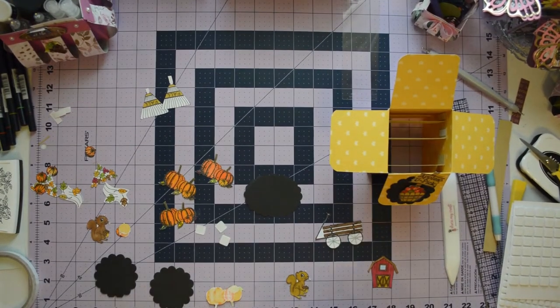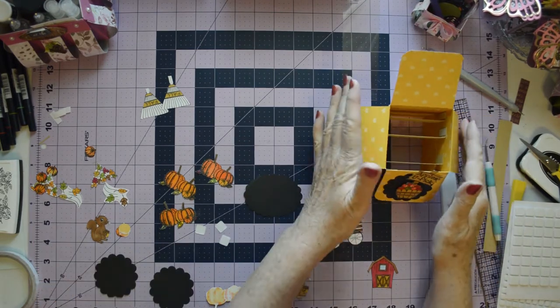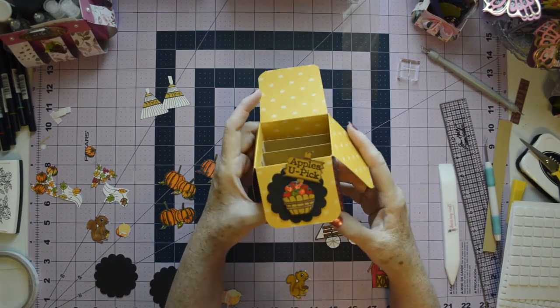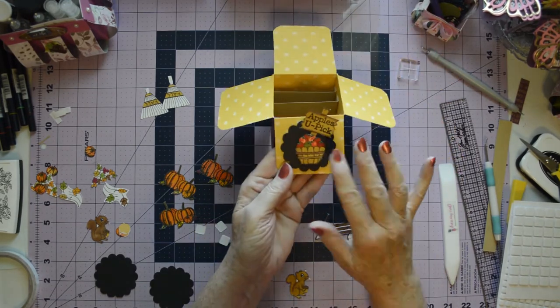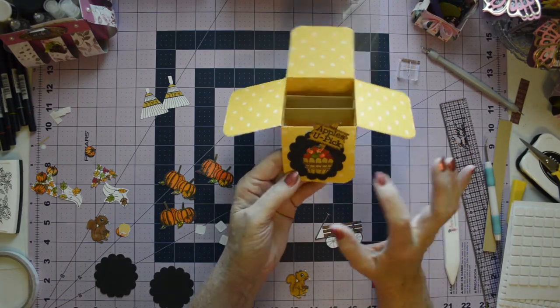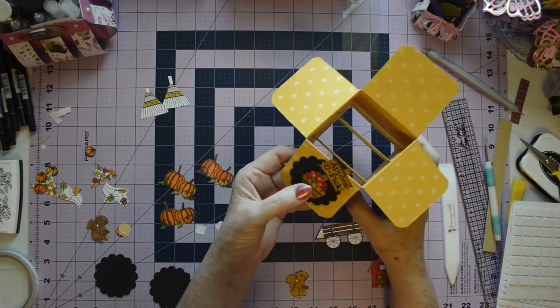We're back. I thought my camera was on and it wasn't, and I do apologize for that. What I had done was we started off with our card base, and I had colored this little basket of apples. I did this sign and stamped it with 'Apples You Pick.'